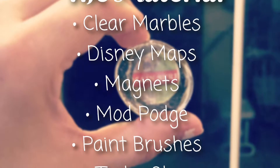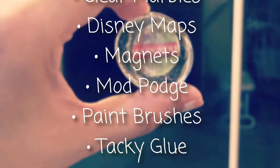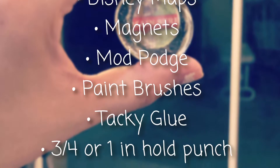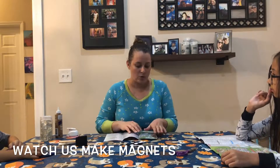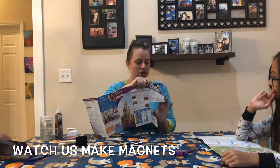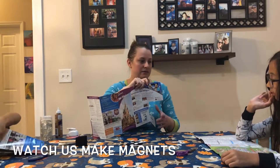Here's a chance for you to write down the materials. Each of you guys have a map. What you're gonna do is take your scissors and cut a big chunk of the section that you want to go onto your magnet.